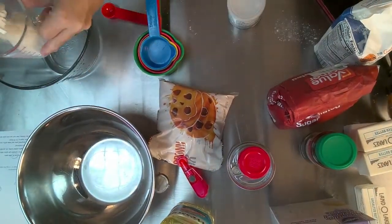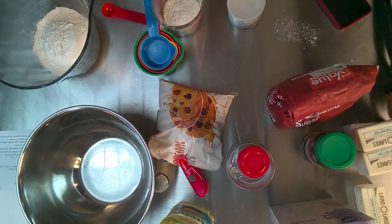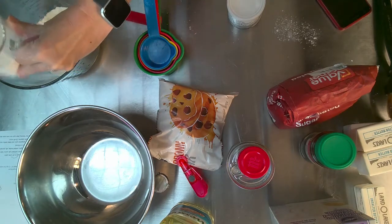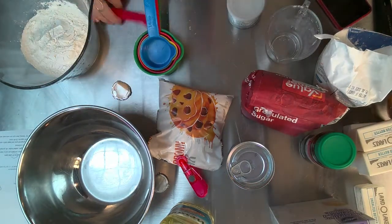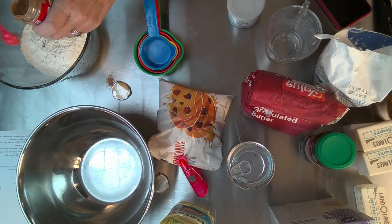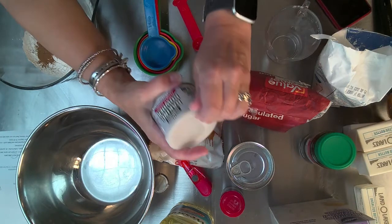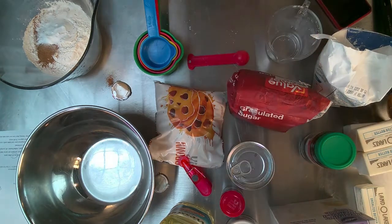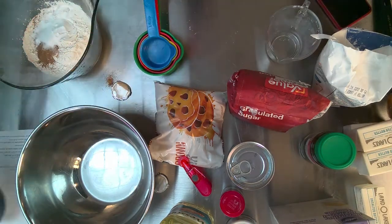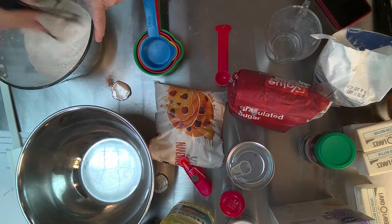Next, mix all the dry ingredients — measurements will be in the link below to the actual recipe. We start with flour, then pumpkin pie spice. I'm very impressed with my measuring because a lot of times I just guess — and yeah, you can guess why I'm not a great cook. Next up, baking powder — not soda, baking powder — and a little half-teaspoon of salt. Whisk that around until all the dry ingredients are combined.